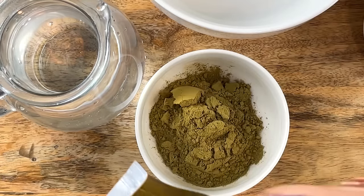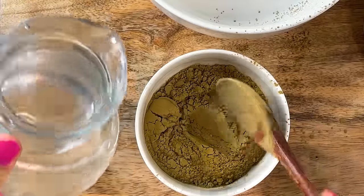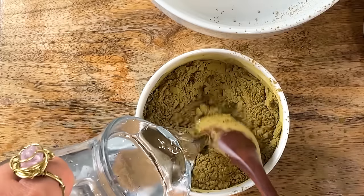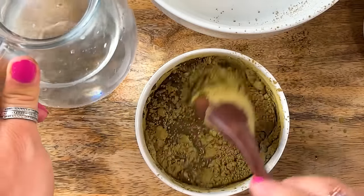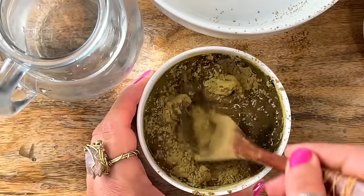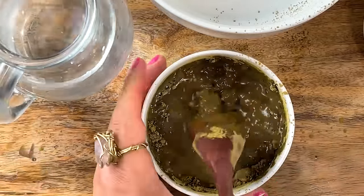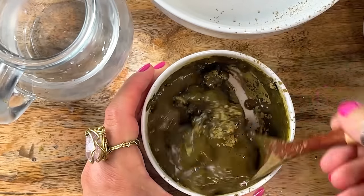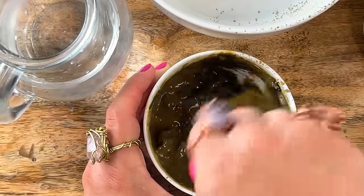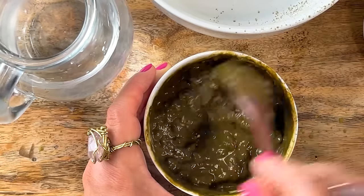You need henna powder — it acts as your base and helps the indigo cling better to the hair strands. I'm using warm to hot distilled water to mix this up. Henna typically takes about three to four hours to be fully ready, so you can let it sit and come back to it. Add liquid slowly until you get a consistency like thick full-fat yogurt or mashed potatoes, and let it have dye release.